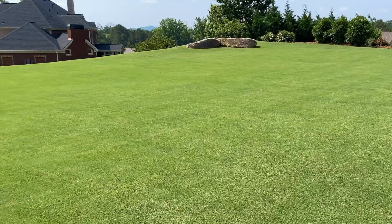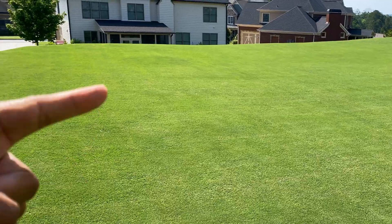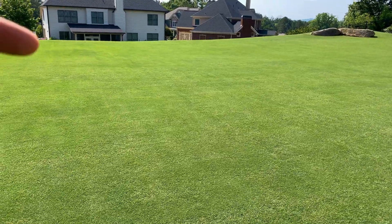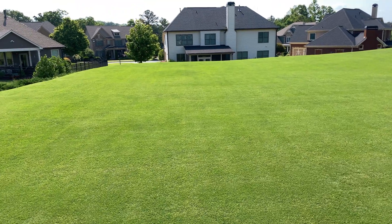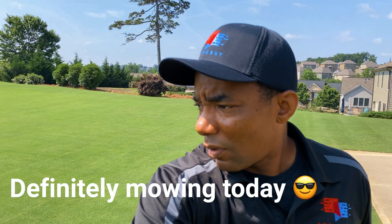I'm really happy with it. You can see a few dark spots here and there — I think that's the Arden 15 coming in. You can see this one spot where that tree used to be, which has always been darker, but I think that's largely due to the sod that was put down not being the exact same as what the lawn came with — it wasn't Tiffway 419. But overall, yeah guys, I'm really happy with the way the lawn is. I'll probably mow today because I've just got to get the true cut out.